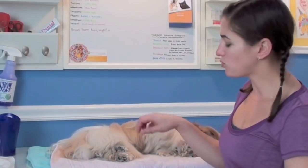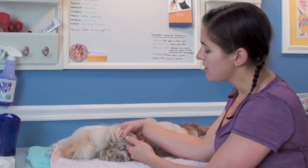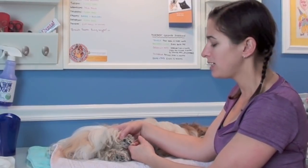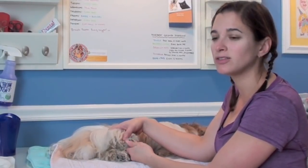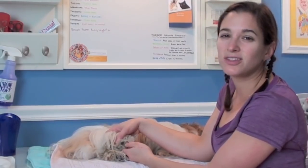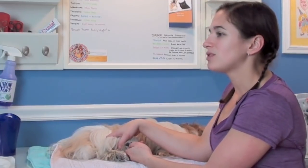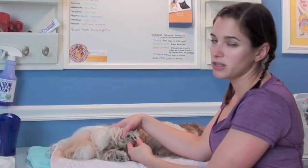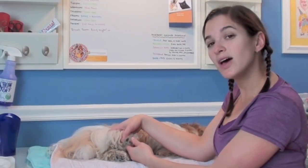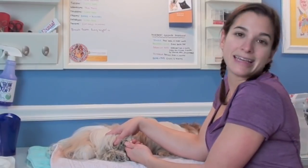Hey guys, today I'm going to show you how I trim Winnie's paws, which I do about once a week. The hair grows between her paw pads pretty much the same rate as the rest of her body. Even though I do walk her a lot on concrete, she's just not heavy enough for it to stunt the growth of the hair — unlike bigger dogs like Golden Retrievers where walking a lot means the hair won't grow as fast. She's only 10 pounds and it just keeps growing.